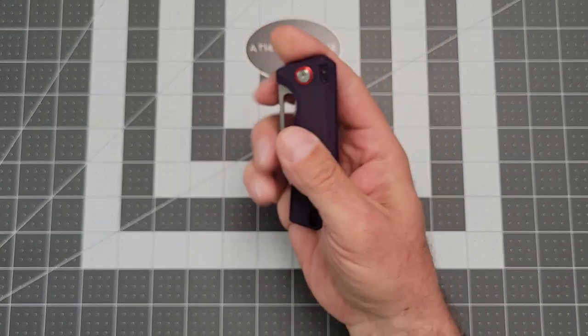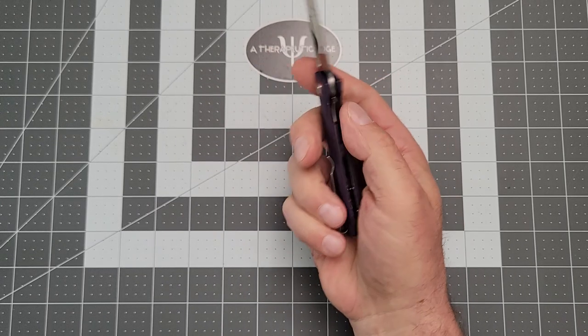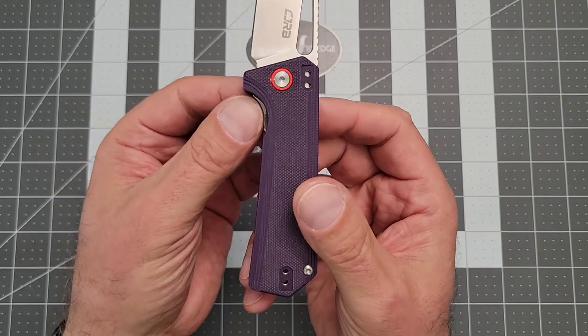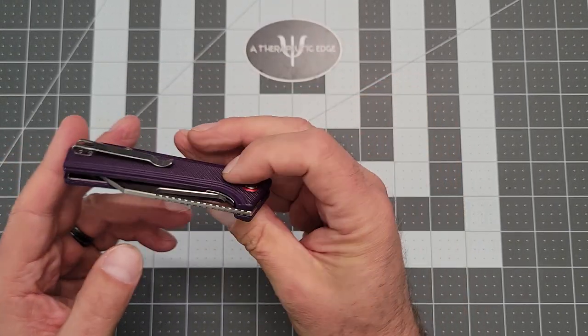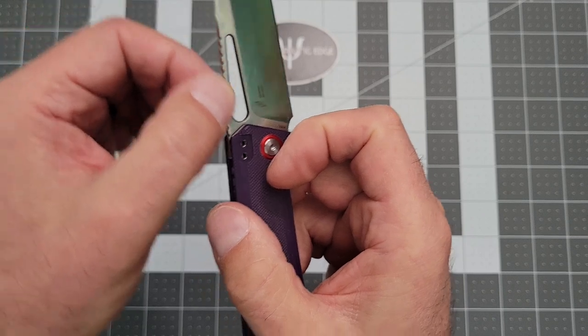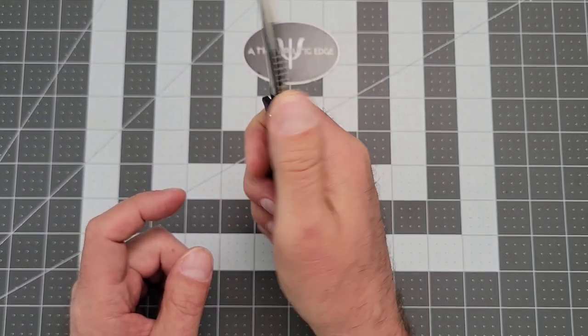Action is very good. It is on bearings and it is nice and smooth and snappy. It's a liner lock, and we're locked up at about 25%. They did the liner justice — you can get to it very easily through the cutout. The jimping is interesting: the top of the blade is smooth, but the jimping runs the sides of the blade. So you can definitely feel it, but it's not harsh on the side of the thumb.